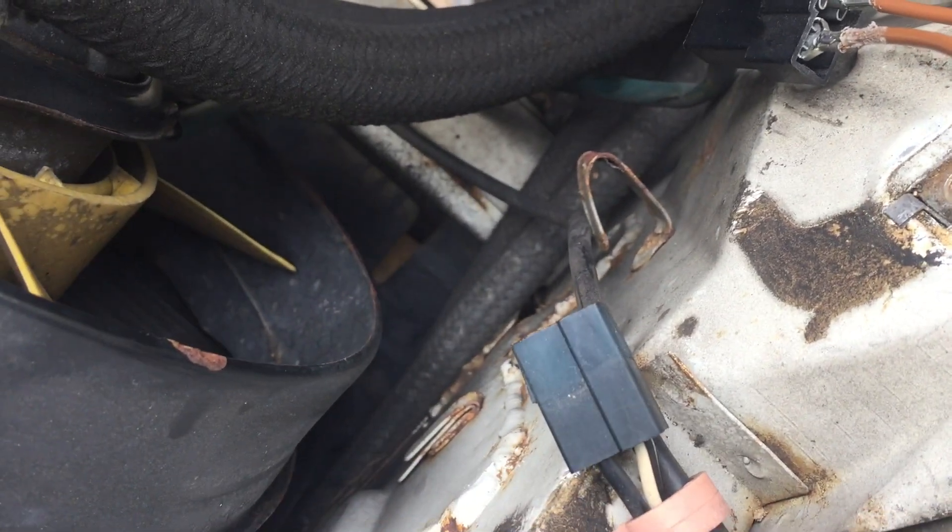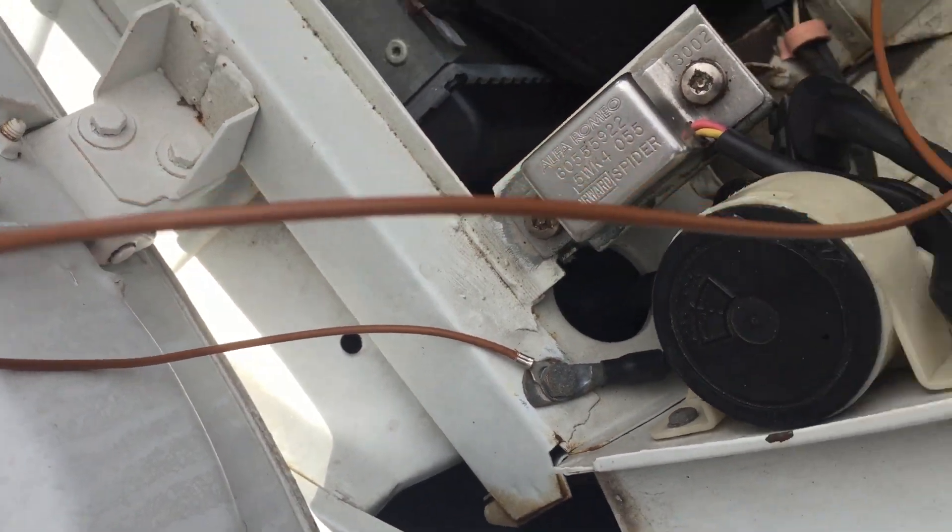As you can see I have two brown wires. One is going to connect to the ground, the other one is going to connect to the voltmeter.